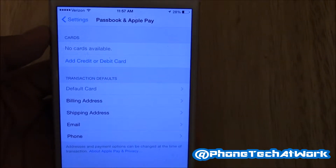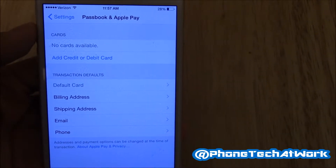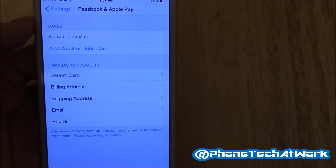Hey, what's up everybody, this is Alan Anthony from Phone Tech at Work, and today I have a little tutorial on how to set up your Apple Pay on your iPhone 6 or iPhone 6 Plus.